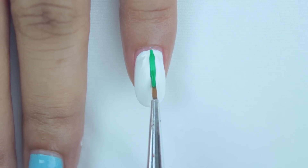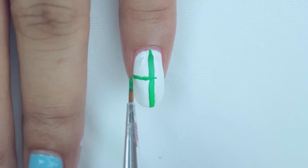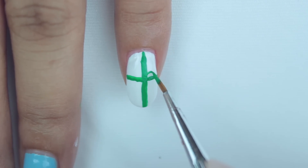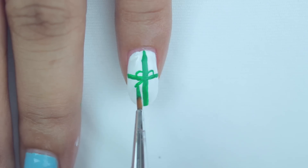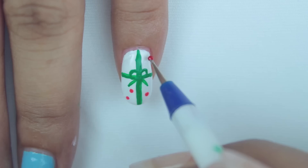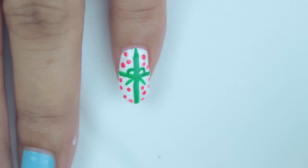For this design, we'll be painting our nails white. Then with a green acrylic paint or green polish, make a vertical and horizontal line that intersects at the center. Make two tiny loops on the top half and two tiny strands on the bottom to make it look like a bow.